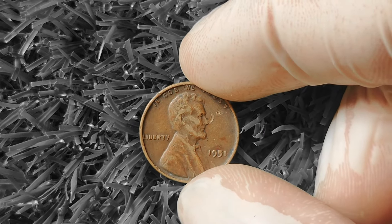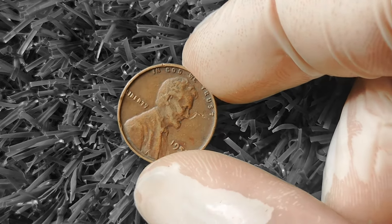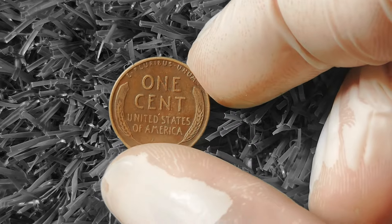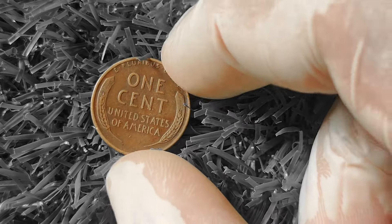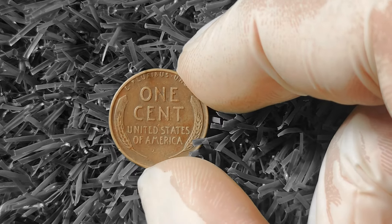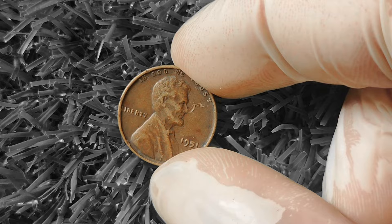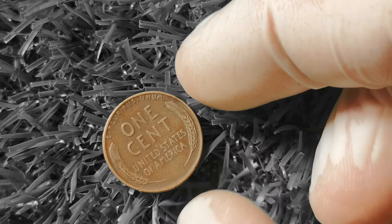Next, the 1951 Wheat Lincoln Penny. This coin, minted in Philadelphia, is made of 95% copper and 5% tin and zinc, giving it a distinct reddish-brown color. Notably, 1951 was the last year that the Lincoln Penny featured the Wheat Ears design on the reverse side — in 1959, the design was replaced by the Lincoln Memorial design, making the 1951 Wheat Penny a collector's dream. It also has rare variants: the D mint mark coin from Denver and the even scarcer S mint mark from San Francisco.